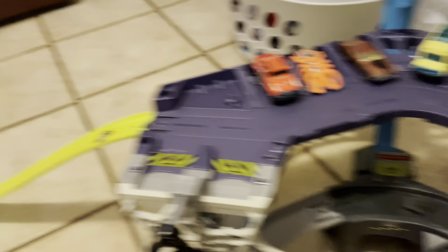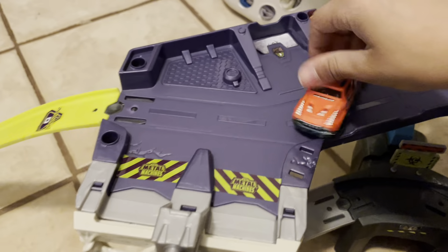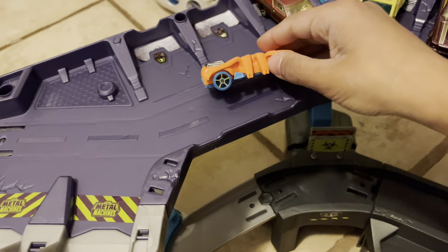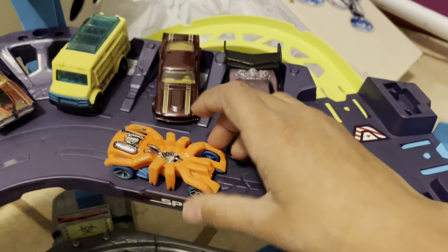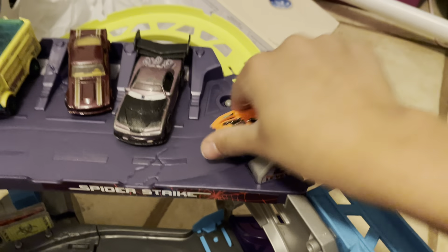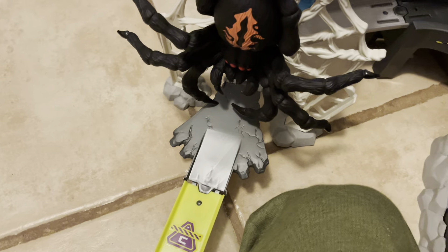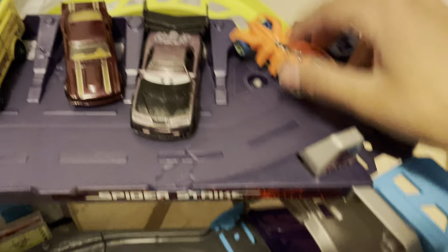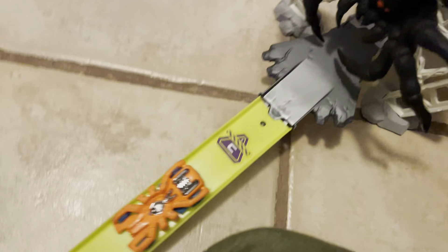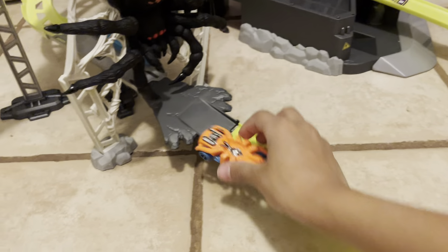Now we are going to this. So there's this little area. I got the nice spider car — I like this one because it's perfect for this, actually. It could be a baby spider to this big spider. So we got this big spider. It could be a little spider to this.